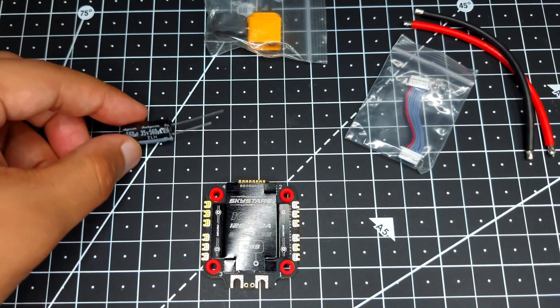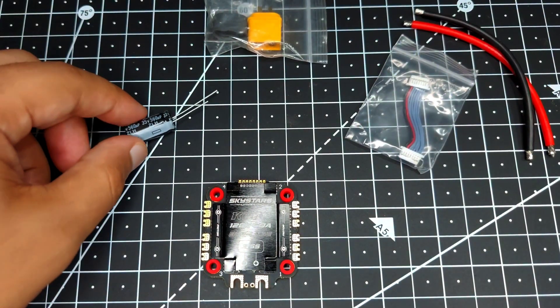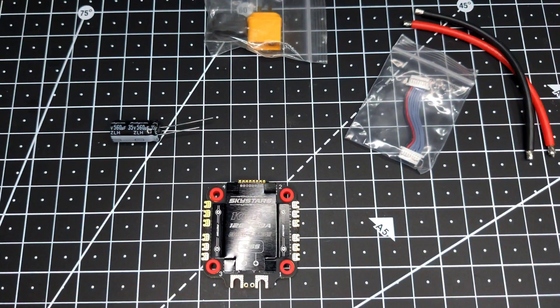The ZLS series has the lowest ESR value in the electrolytic capacitor family and is the most widely used. If you go with cheap brands, they'll supply a Chinese knockoff capacitor, and once installed you'll have poor performance. You'll end up googling and eventually spending money on a better capacitor anyway — this one or a Panasonic capacitor. This shows that Sky Stars really cares about user experience and is trying to give you the best at this price point.